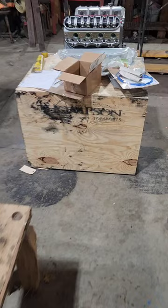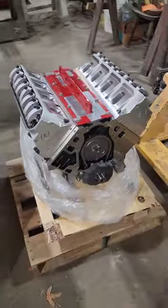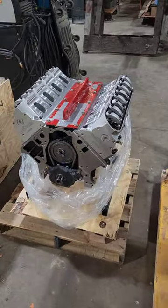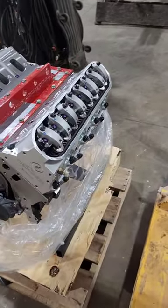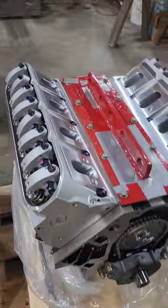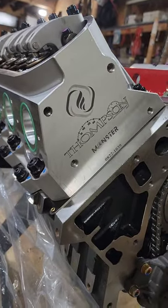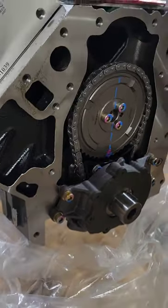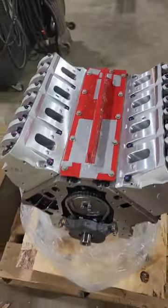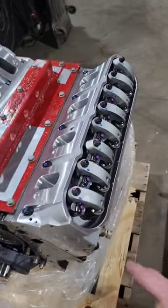We ended up going with a Dart block from Thompson Motorsports. Next couple days we're going to be buttoning it up and hopefully getting it in the car soon. We got some Boost Monster heads, a Dart block, a Thompson Motorsports custom grind turbo cam — I think it's their stage three or four — and some Jessel rocker arms.